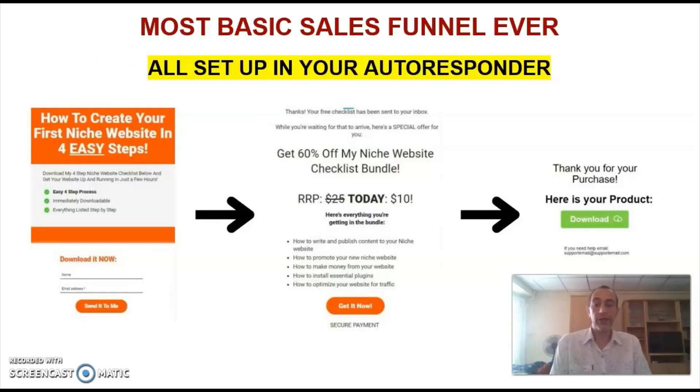In a nutshell, you're going to learn how to set up the most basic sales funnel that you can imagine, and that sales funnel will build you a buyer's list from the start. Once you have buyers on your list, you can promote relevant affiliate offers to those people.